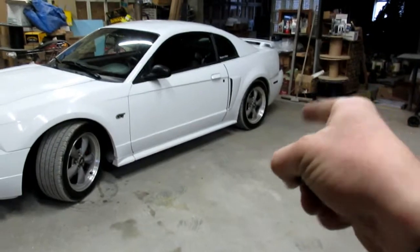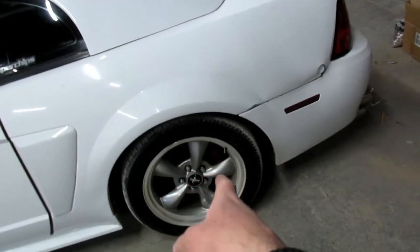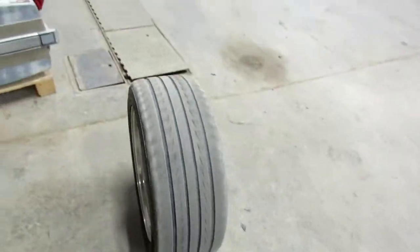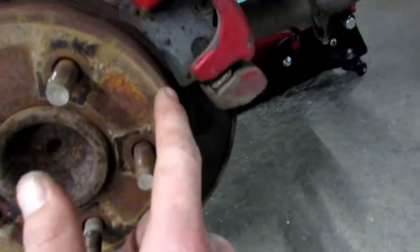Alright guys, I'm at the shop. Let's get the jack and jack the rear end up. We're gonna do the rear brake rotors first. I also picked up a can of paint for the calipers — already spray painted red, just wait and see what color I'm doing, it's my favorite color. The can was really cheap so I had to do it. Car's up in the air, lug nuts are off, let's peel this wheel off. Look at them pads — they're so tiny!